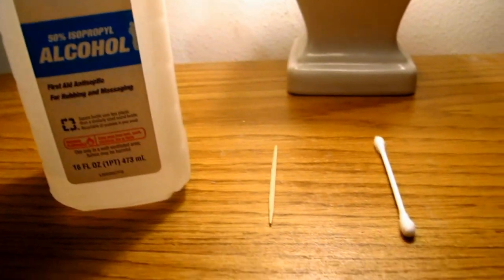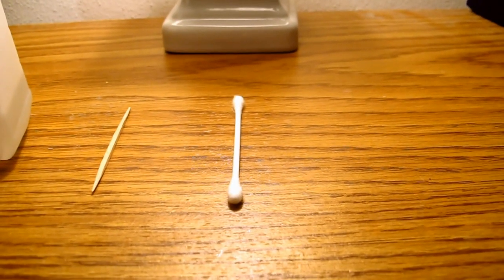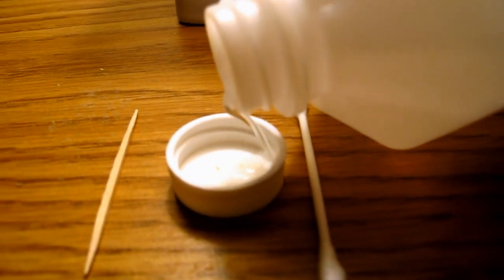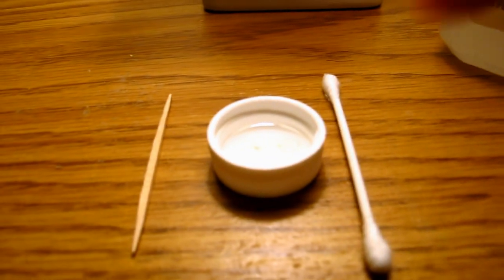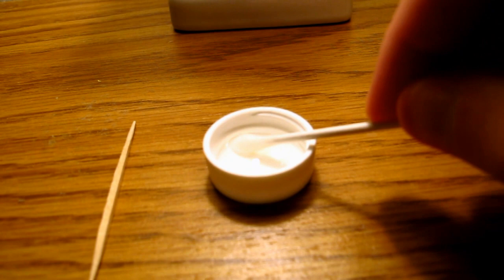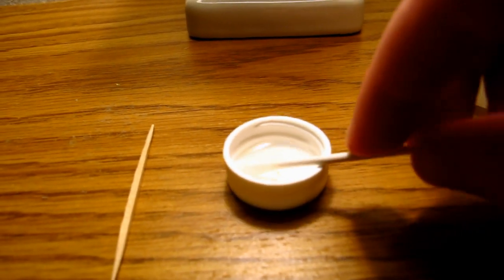You'll just need a few things: some rubbing alcohol, a toothpick, and a cotton swab. Take off the cap of the rubbing alcohol, pour a little bit in — you can always pour it back in the bottle later — and soak your cotton swab.